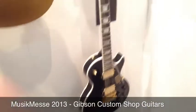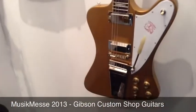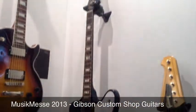It's an exciting product offering from both Gibson Custom and Gibson Memphis.